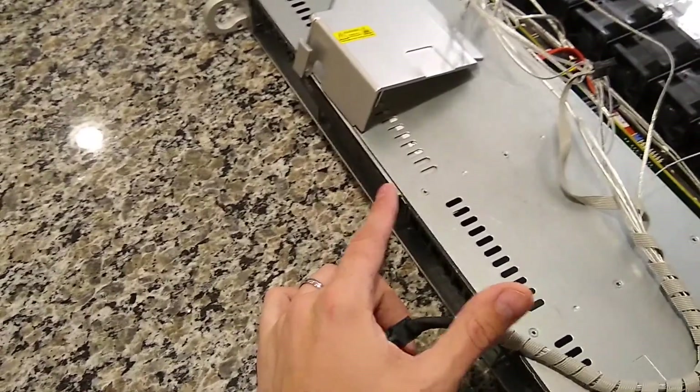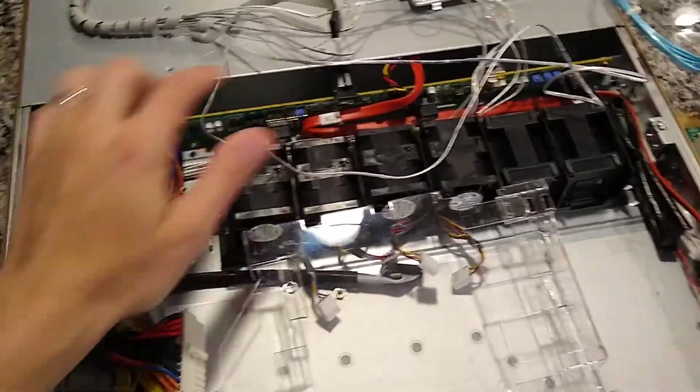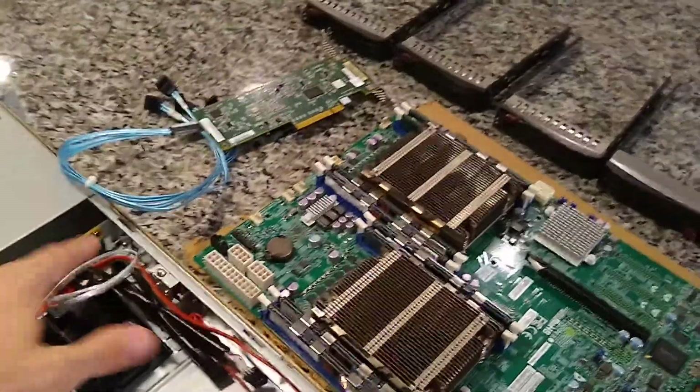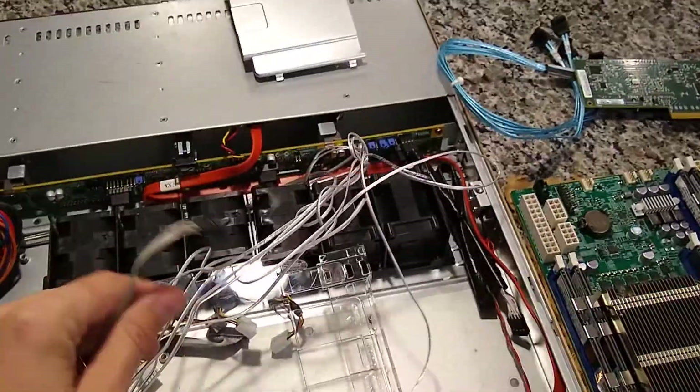It just has a basic four-port backplane — it should just have pass-through. It looks like it came with a mini-SAS connector. I think I can just remove this with all these extra plugs; I don't really know what those are used for, as I'm still kind of learning about server technology.